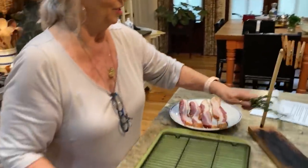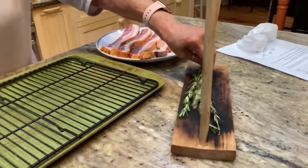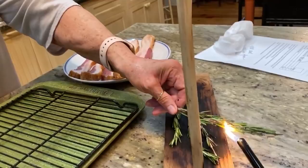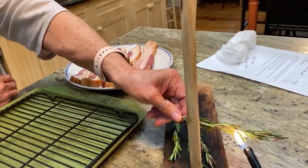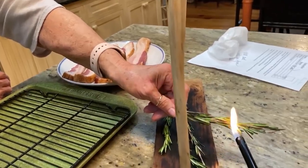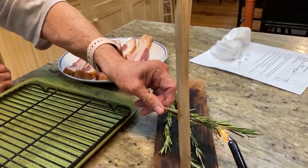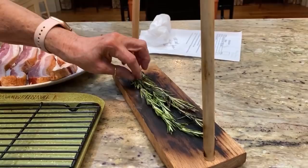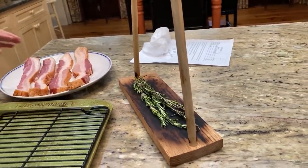You just want it to smoke a little bit. I think it's gonna need some more fire, Eddie. We could dip that in a little liquor, couldn't we? Some bacon grease. There you go. Now it's gonna smoke. That rosemary smoke is gonna go up into that bacon.